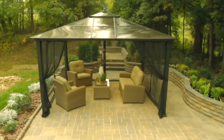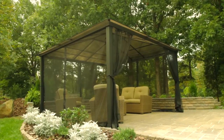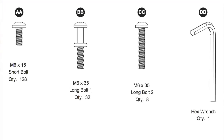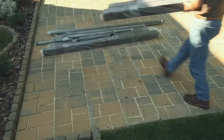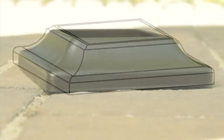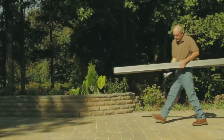Congratulations! You'll soon enjoy the outdoors even more with your new gazebo from Lowe's Garden Treasures Collection. This video will provide you with easy-to-follow, step-by-step instructions. You'll find a handy list of parts in the illustrated instruction manual. Take a moment to review this list and check it against the parts as you lay them out in your work area. As we put together the Garden Treasures Gazebo, we'll identify the necessary parts by their associated letters A, B, C, and so forth. This will help ensure a smooth and successful assembly process. Okay, let's get started.